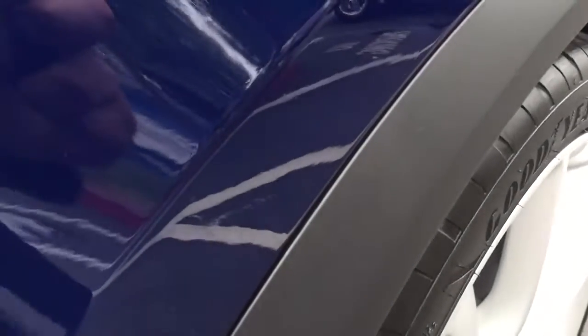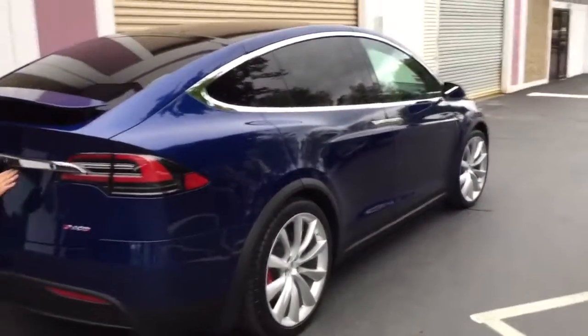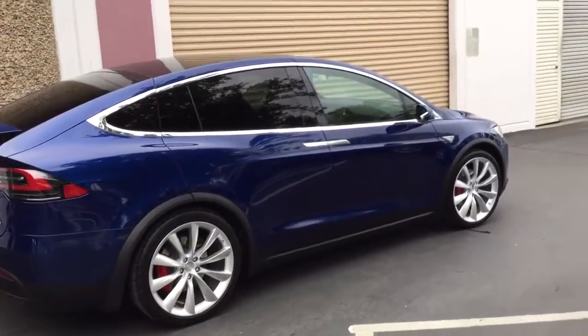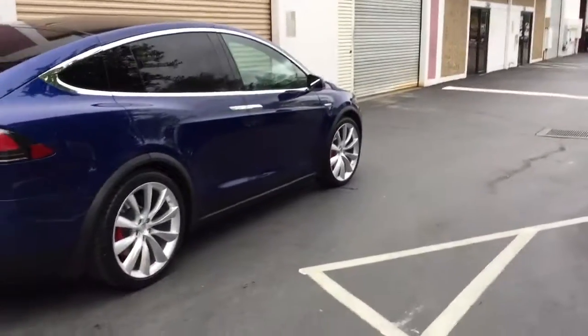Wrapped over, no edge, tucked in — trim was removed. This is our 54th Model X, and we didn't just tint the windows; we did full paint corrections and film on all of them. Hey, it looks pretty good — thanks for looking!